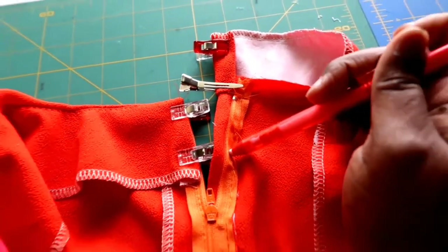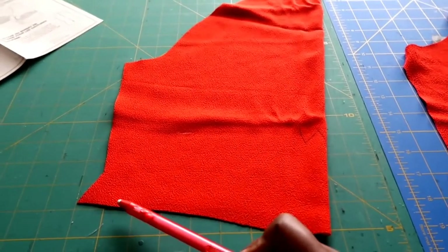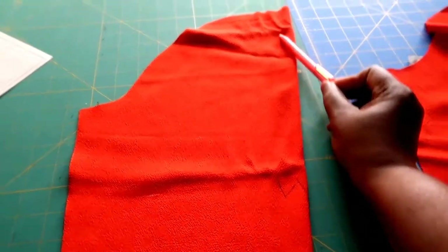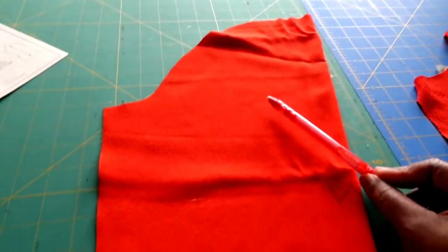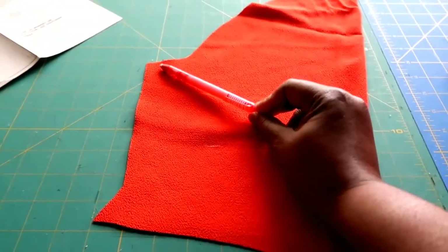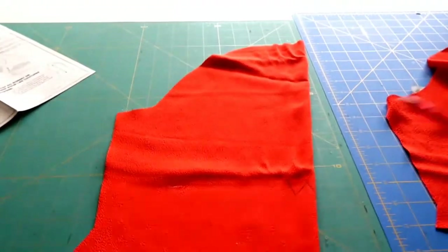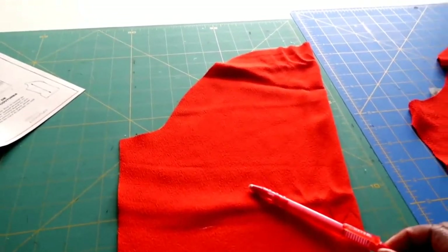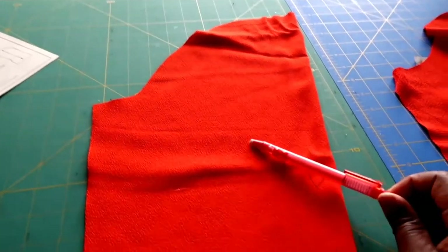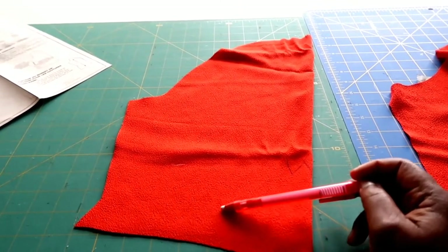Now you're going to go ahead and sew the sleeves together. With your sleeve, fold it right sides together. They want you to put your gathering stitches up here at the top because you're going to ease the cap into the sleeve bodice pieces, then sew at five-eighths of an inch. Then fold the bottom hem of the sleeves, hem the sleeve, and then attach it to your dress. From there it's just hemming the dress. I'm going to let it hang overnight since everything is cut on the bias to allow it to drop a little bit, and then I will finish the hem and come in for the final part.